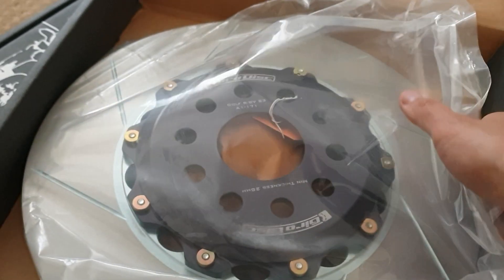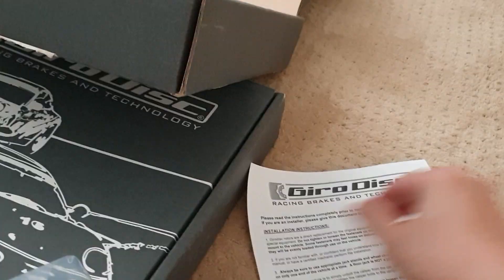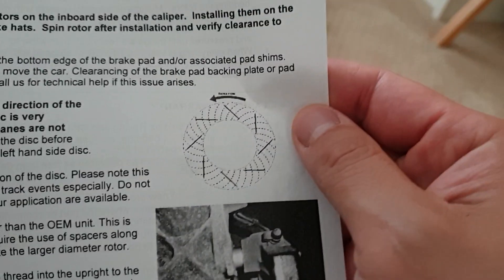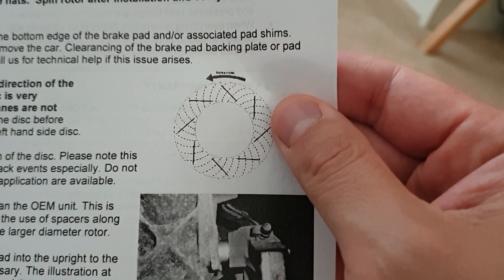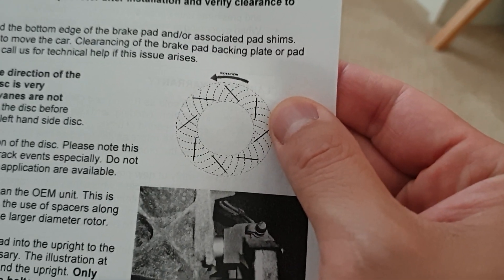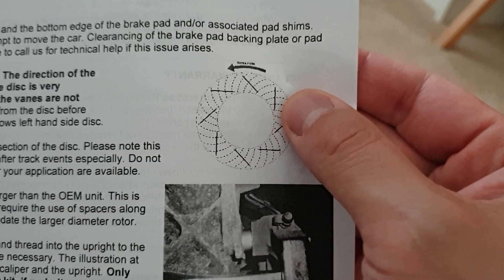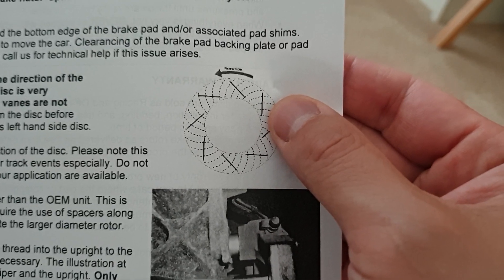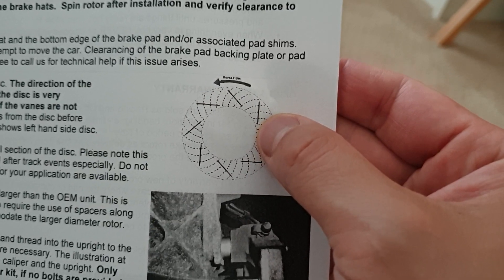In the instructions — these are about 20 pounds. See this rotational direction? It says to spin that way for cooling. I know other people make it the opposite way, thinking that the blades tilting inward is the way to go. But this manufacturer, along with DBA that I put on my WRX before, they did the same thing. So the cooling fins go this way.